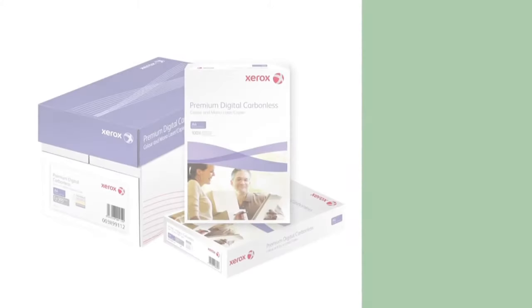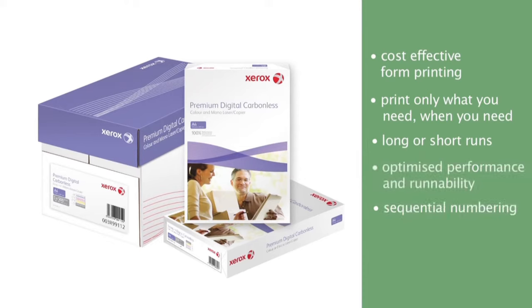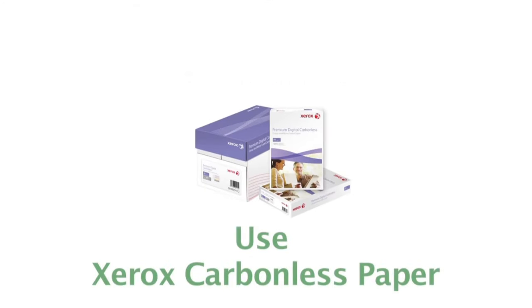Xerox Carbonless Paper provides cost-effective form printing. You can print only what you need, when you need it. It's ideal for long or short runs. It has optimised performance and run-ability. Enhance your forms with sequential numbering, barcoding and full colour designs. Save time and money. Use Xerox Carbonless Paper.